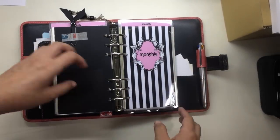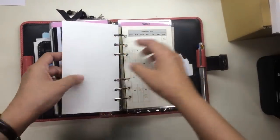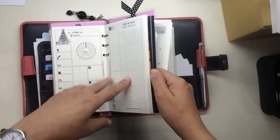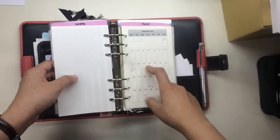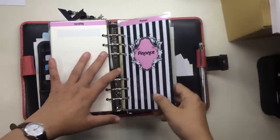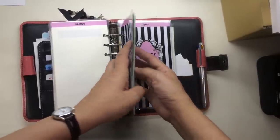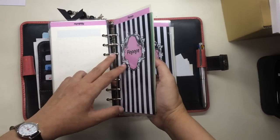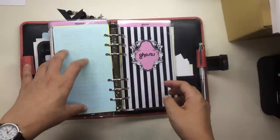The next section is the monthly section, just for forward planning. Once I have my daily pages for January in here, I'll take this out so that February is next. Here I have my finance section, which I won't show — it's a list of financial matters to deal with, loans to pay off, and budgets.